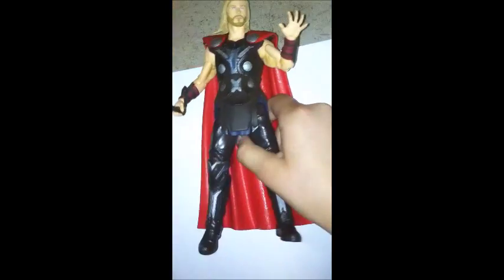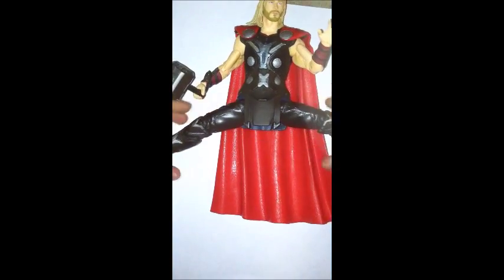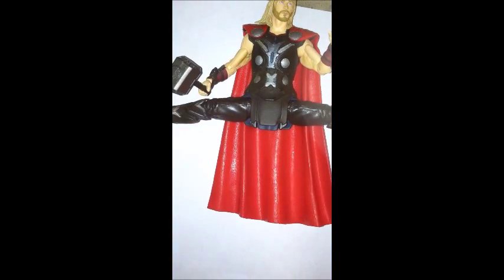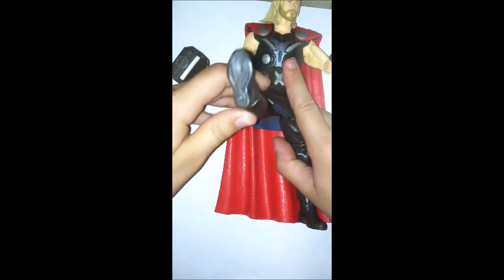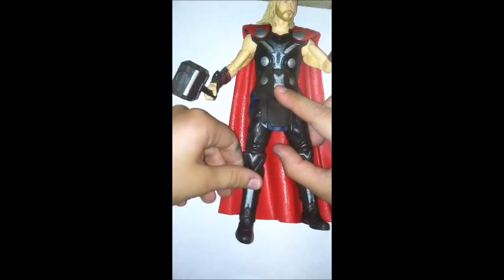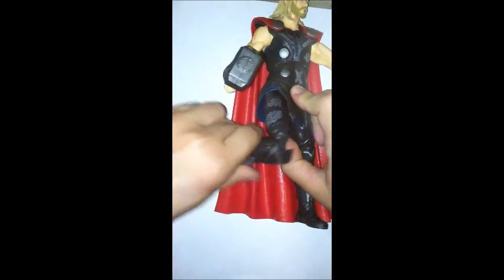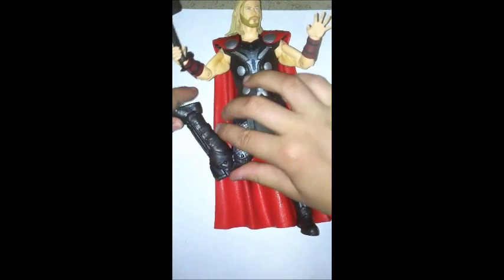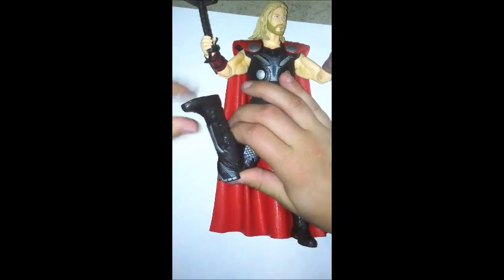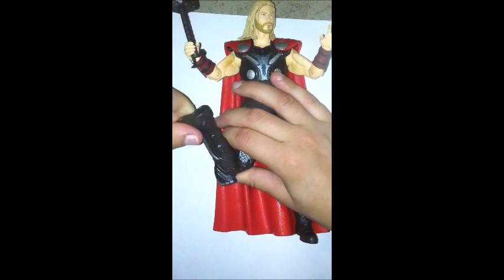He crunches forward and not that much back. He swivels at the waist. His legs move out — that's a lot of articulation for Thor. Double-jointed knees that bend pretty far. His feet bend down and up, and he has an ankle pivot.